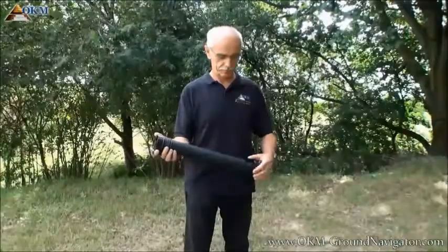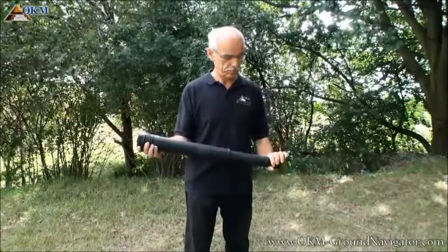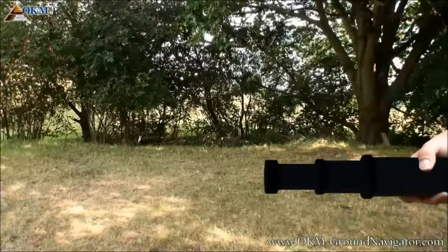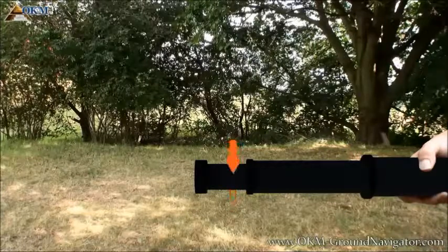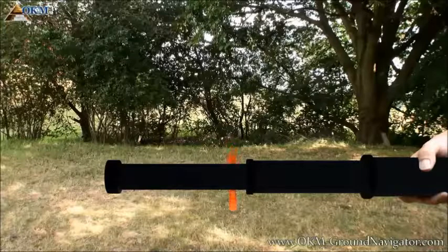If you want to hold the probe in the right hand, then the rotation direction changes into the opposite. The right hand holds the upper segment of the probe all the time. Turn the middle segment towards your body, pull it out, and turn it into the opposite direction to lock it. Finally you turn the lower segment towards your body, pull it out from the middle segment, and turn it back to lock it.